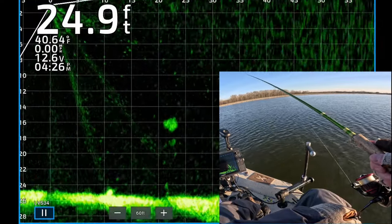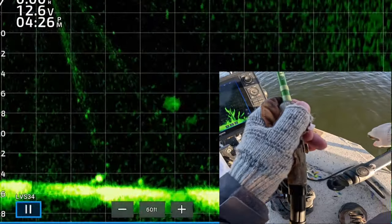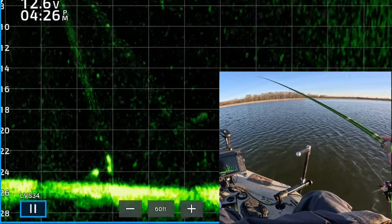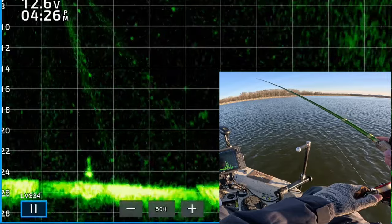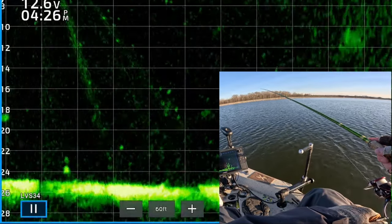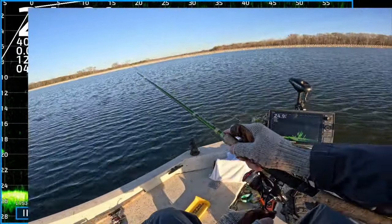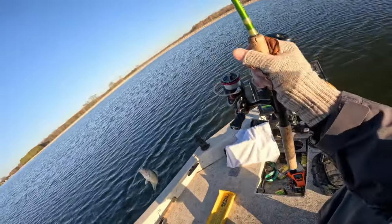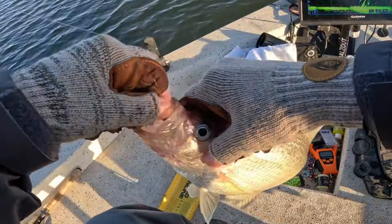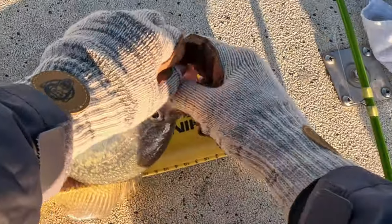There's my jig and weight right on the bottom, coming up on that fish. Each rectangle is about five feet wide, so now I'm about seven feet away from the fish. I'm bringing the jig towards me, towards that fish that's glowing on the bottom — looks like a good sized crappie. There's my jig and weight right above the crappie now — he turned, he's coming up. Got him! He took a look at it and decided he was going to have to eat that dude. 13 and three-quarter inch black crappie.